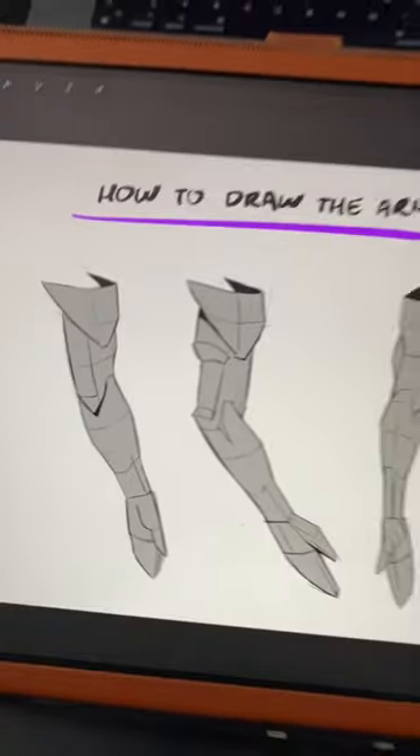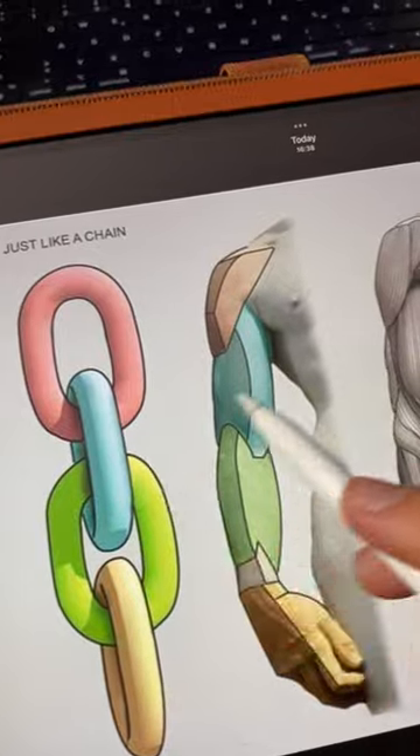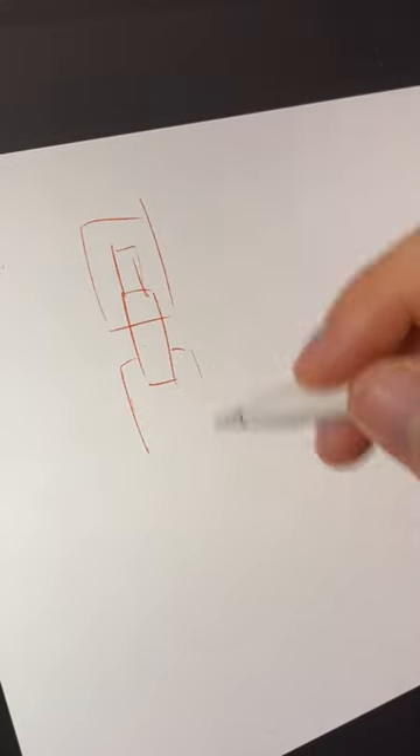I'm gonna show you the best way to draw the arm. I want you to think of the arm as a chain and that each part of the arm is a link, kinda like in this image. Once you got that, it's very easy to do.